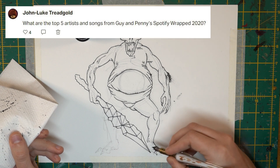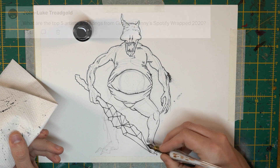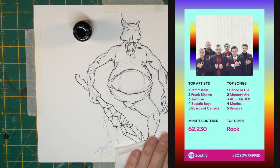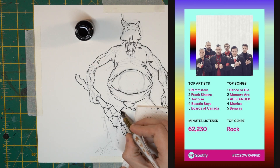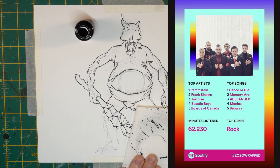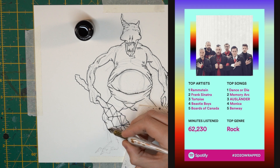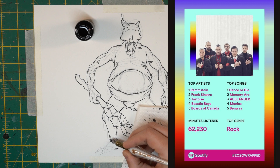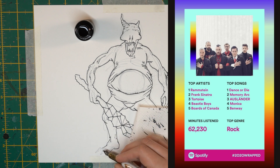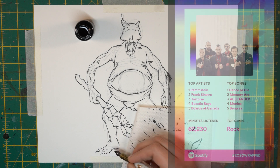What are the top five artists and songs from Guy and Penny's Spotify Wrapped 2020? Obviously, none of the top five I just mentioned. Top artists: Rammstein, Frank Sinatra, Tortoise, Beastie Boys, and Boards of Canada. Top songs: Dance or Die by Starkadian, Memory Arc by Rival Consoles, Auslander by Rammstein, and Monica and Benway — both by Tortoise. 62,000 minutes listened. Jesus.